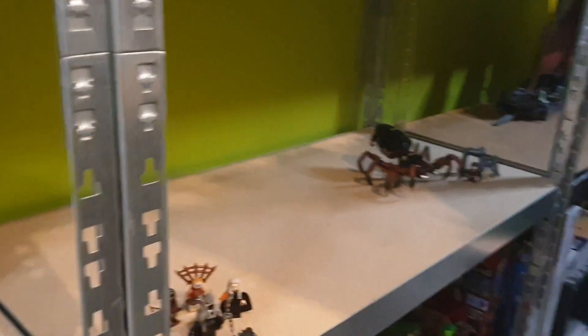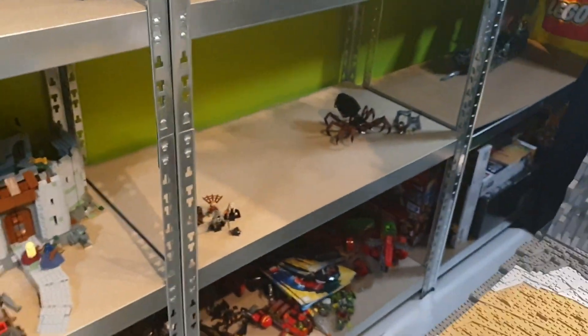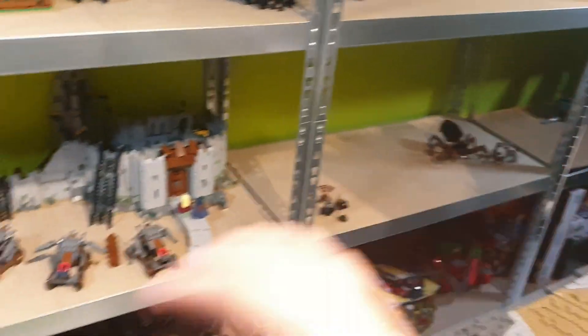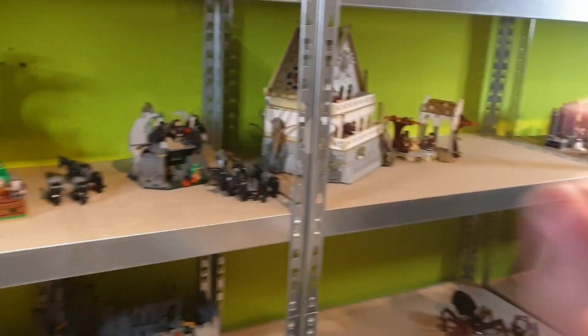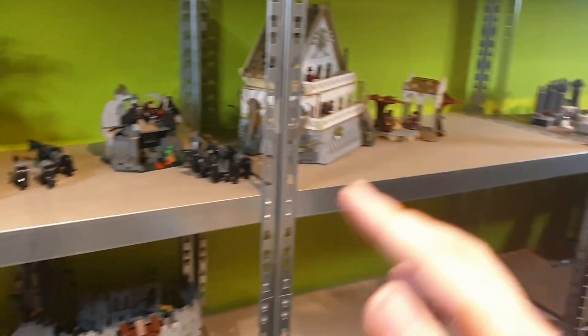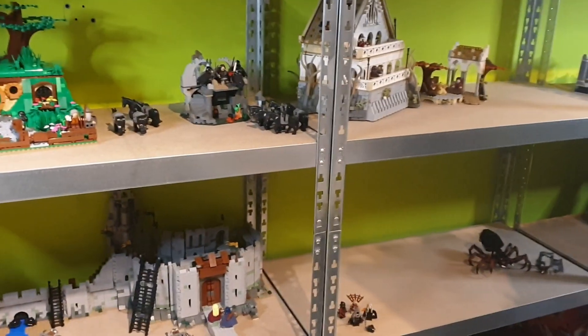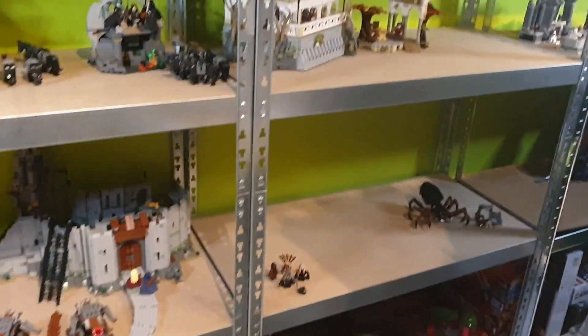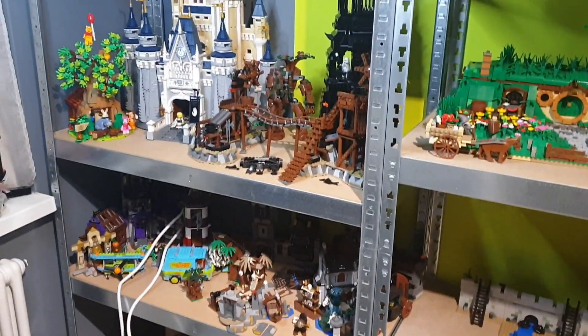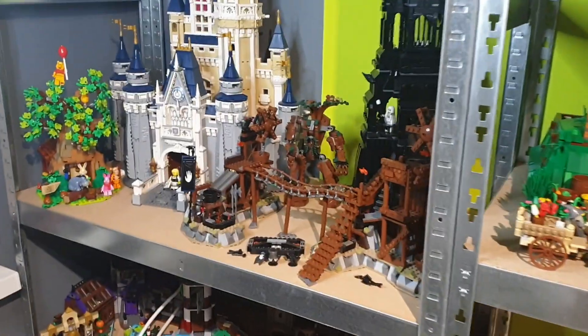I want to expand my collection as widely throughout Middle-earth as possible — Helm's Deep, Rivendell, the Shire, Eriador. So many areas I want to build on my shelf. We've got a lot more to look at: over here we get Isengard. We get the Tower of Orthanc with Saruman.